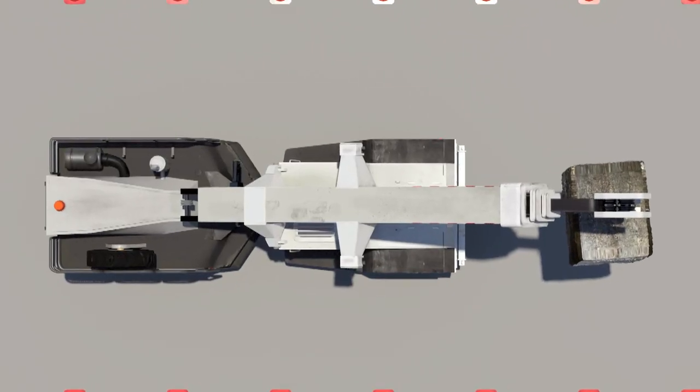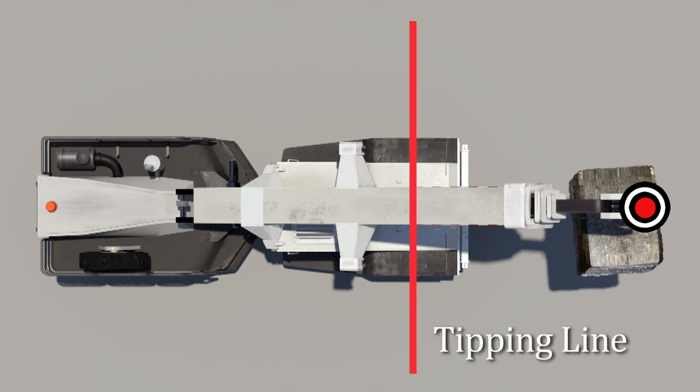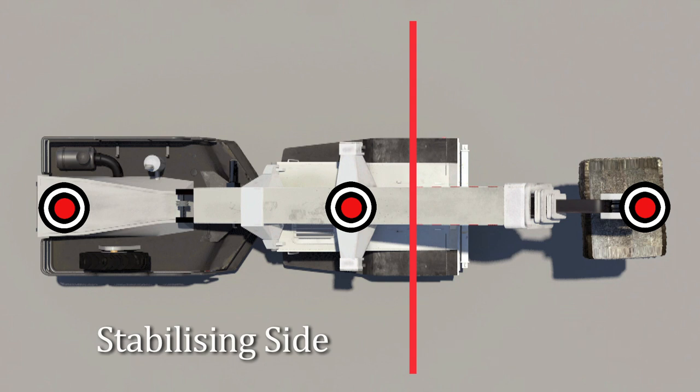Here, looking down on the crane, we can see the load's center of gravity at the end of the boom. The tipping line is through the front wheels of the crane — that is, if the crane were to tip, it would pivot through this line. To keep the crane from tipping, we need counterweight on the opposite side of this tipping line from the load; this side is referred to as the stabilizing side. The counterweight is made up of the weight of all the crane's components such as the engine, gearbox, chassis, cabin, and extra counterweight added behind the rear axle. When the crane is facing straight ahead, the crane is acting like a simple seesaw — as long as the load on the stabilizing side is greater than the load on the tipping side, the crane won't tip.